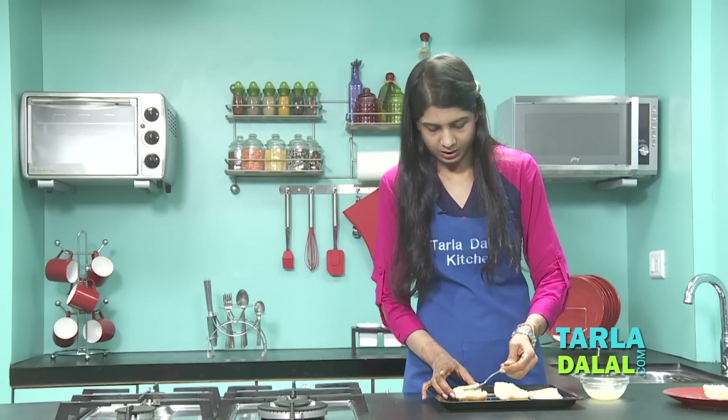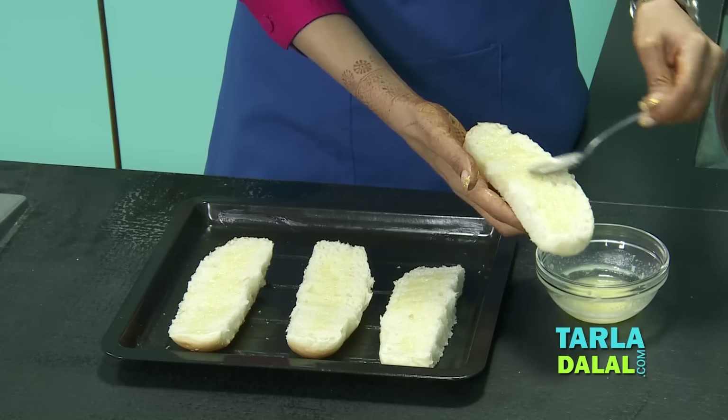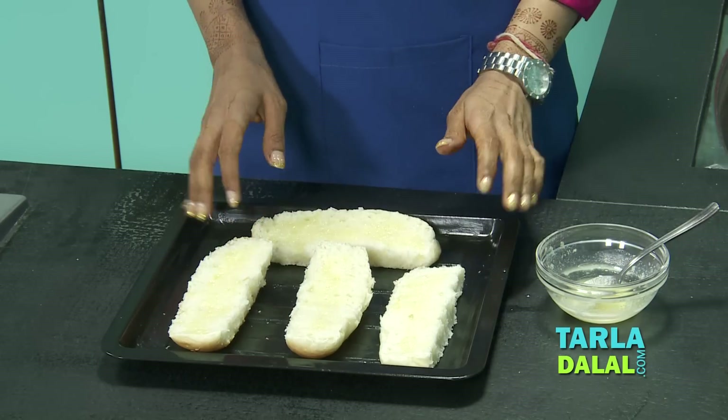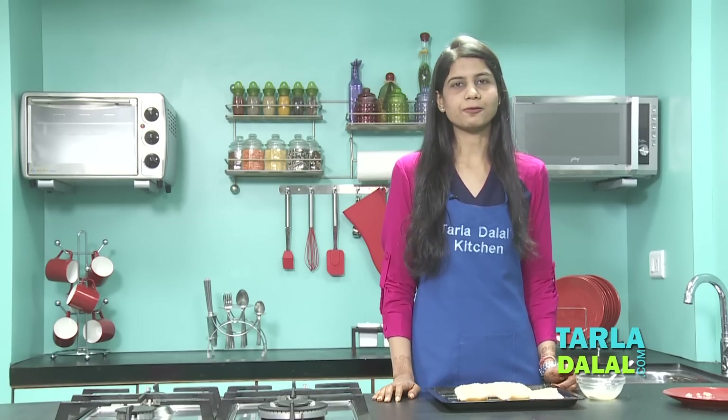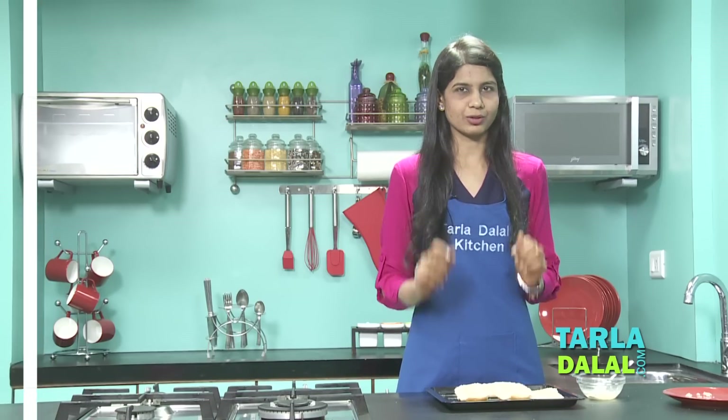Make sure you've applied the butter on all the sides, otherwise it's going to be dry. We'll bake this in a preheated oven at 180 degrees Celsius for four to five minutes. Make sure you do not bake it longer because we don't want them really crispy — we're going to bake them again. We just want them lightly crisp.